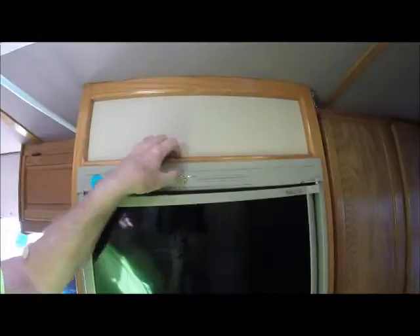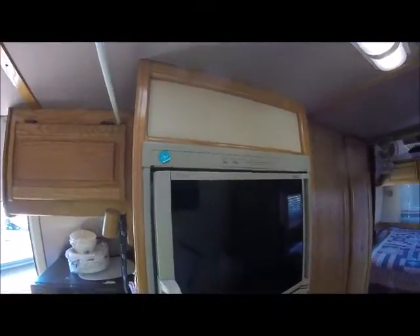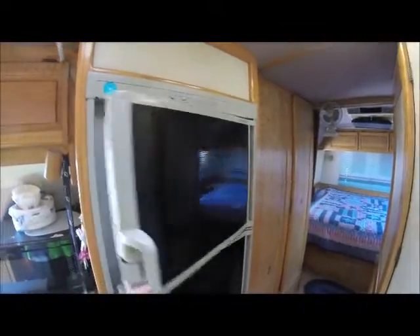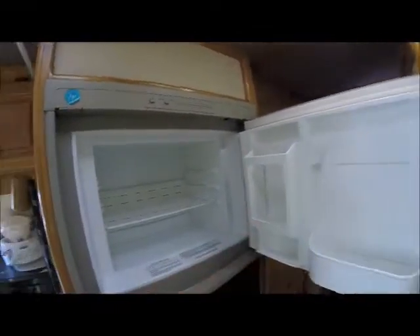This is our refrigerator here — it's electric and gas. So if you're plugged in someplace you don't have to use the propane; you can use the electric. This is the Dometic. This is the freezer section, and down here we have the refrigerated section.